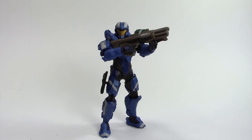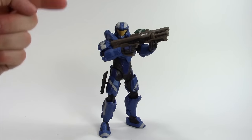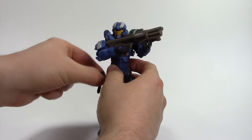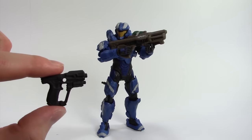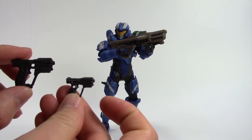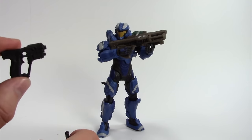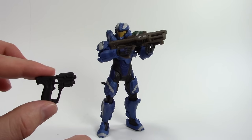Let's cover accessories first. He comes with two weapons: you get the human pistol and the hydro launcher. I have a McFarlane pistol here to compare — this is the Mattel pistol, this is the McFarlane pistol — and I think the Mattel one is a little bit too big, honestly.